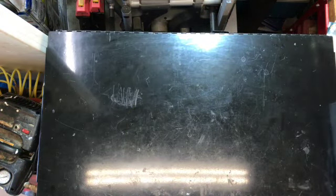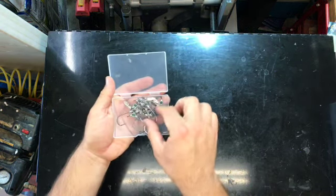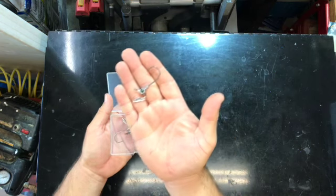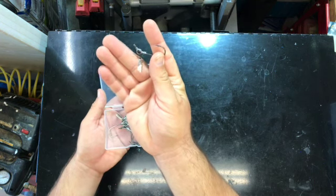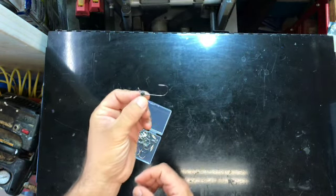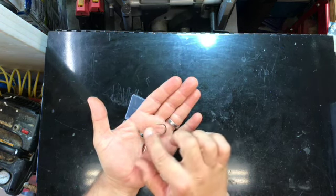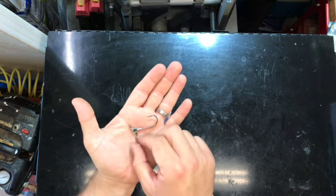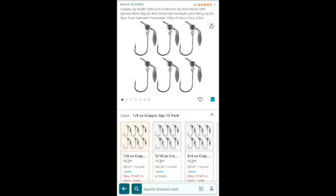Let's talk jig heads. I just purchased these eighth-ounce jig heads — they have a really nice hook, an eyeball, and a little willow leaf blade for flash, and they were cheap. The only problem is they're not weedless, meaning no weed guard over the hook to keep them from getting snagged. Losing them is a pain, and one weedless option costs nearly eight dollars for a single jig head, which is highway robbery. These jig heads are $12.99 for 15.